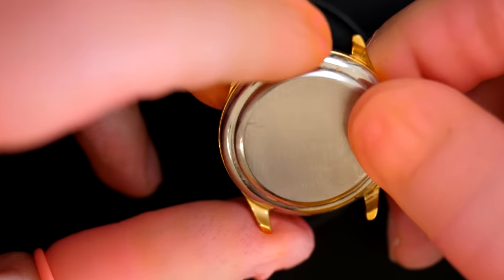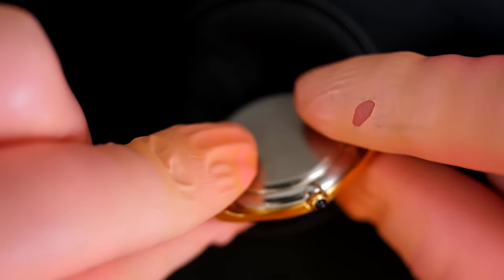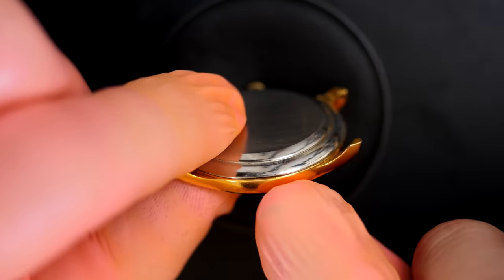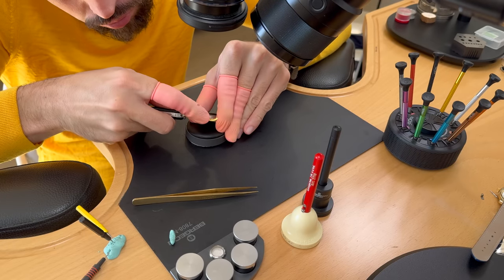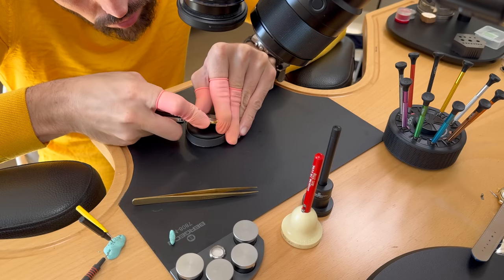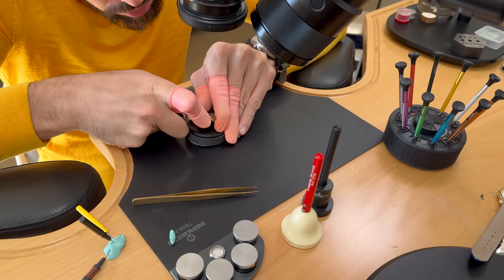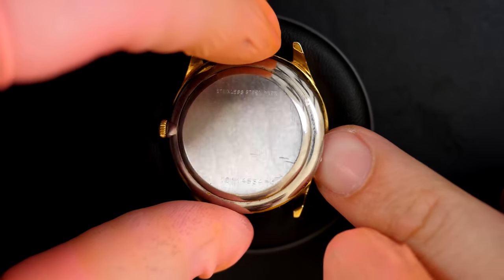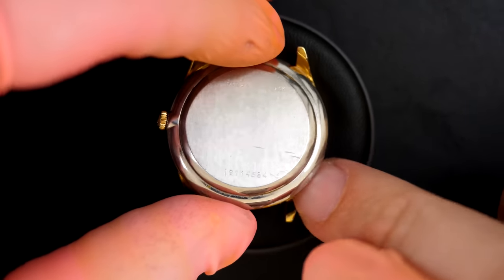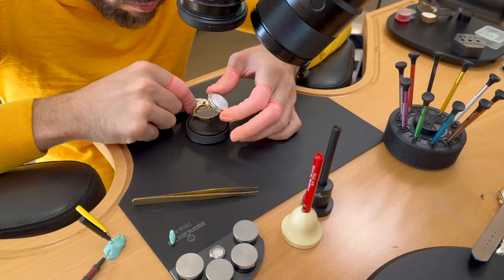Difficult to see without a second hand whether it's running. You'll see the surprise inside when I open the watch. There's just a small opening where I can slide the edge of my opening knife. There we go — now I can just lift the case back, and you can see the movement comes with the case back.